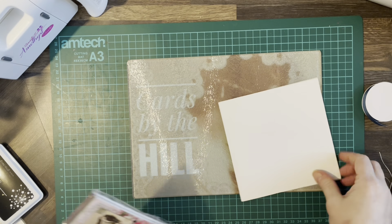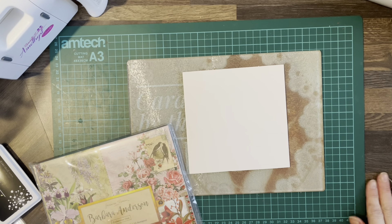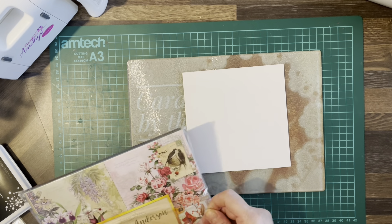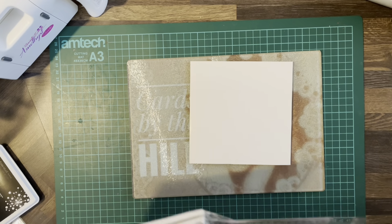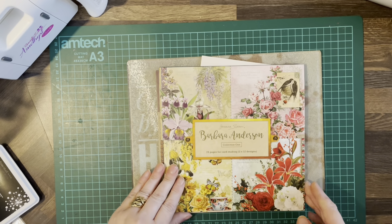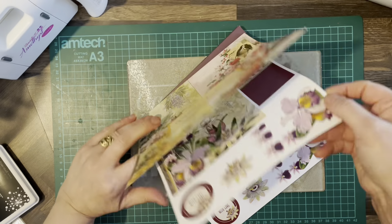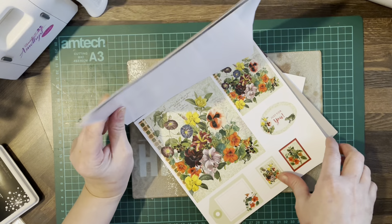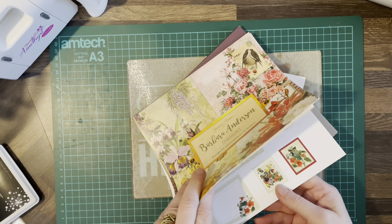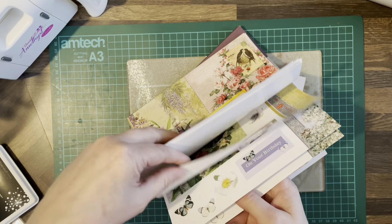Hello everybody, welcome back to Cards by the Hill. My name is Jane Hill. We're going to do the second in the series of the cards of encouragement, and we're going to use a six by six plain card and some Barbara Anderson papers from Joanna Sheen. These are absolutely stunning — you get 24 pages, 12 of each design. These ones are falling apart a bit because it's quite an old pad.